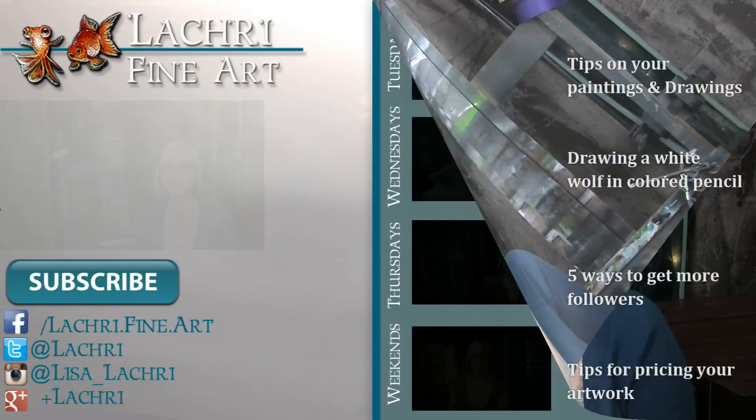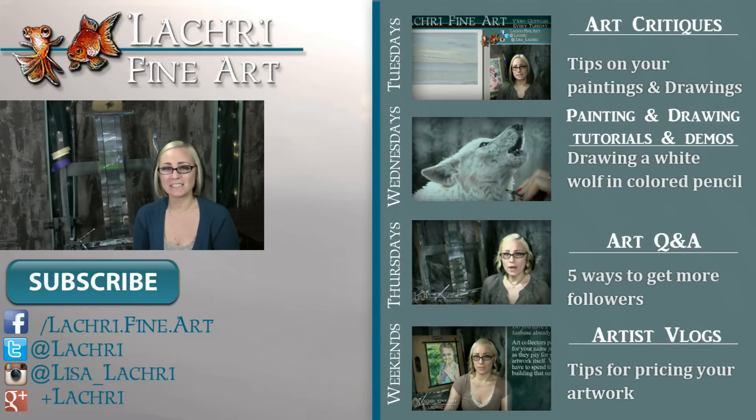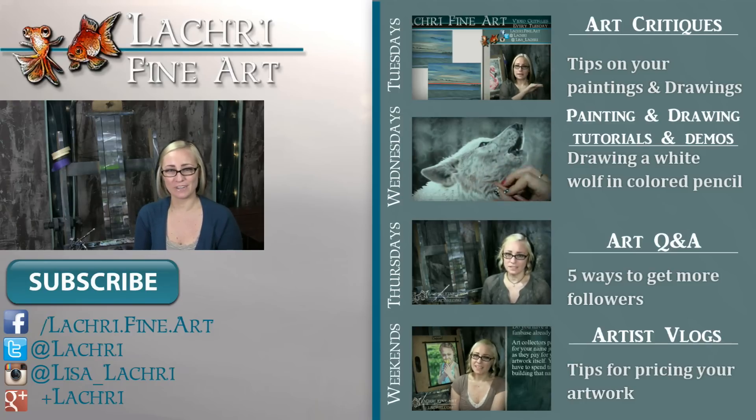If this video moved a little too fast for you and you want to look closer at these brushes, I will have a blog post on my website that will show you photos of the brushes I'm using. I have a frequently asked questions page on my website as well, and if you can't find the answer to your question there, there's a spot where you can submit your own question to be featured in one of these videos. I have new video critiques every Tuesday, speed paintings and tutorials every Wednesday, art Q&A videos every Thursday, and artist vlogs every Saturday. I would love for you to subscribe, and you can follow me on Facebook, Twitter, Instagram, and Google+ — all linked below in the video description.